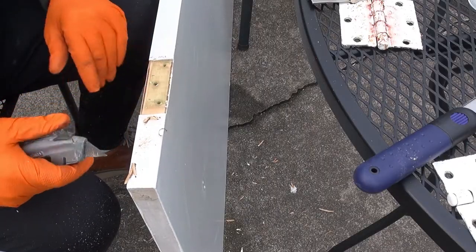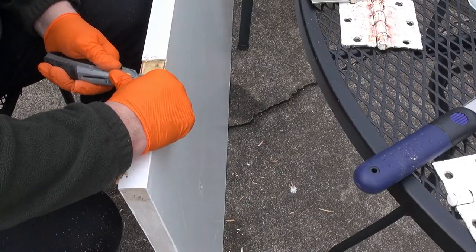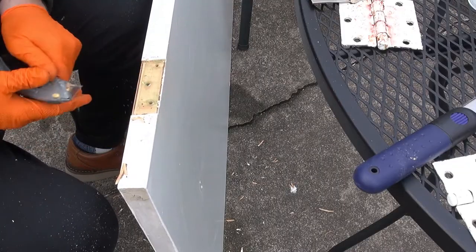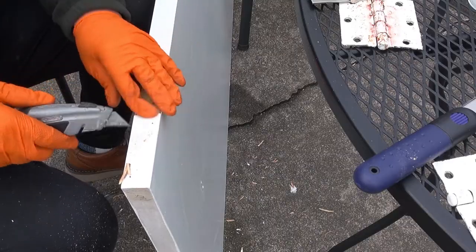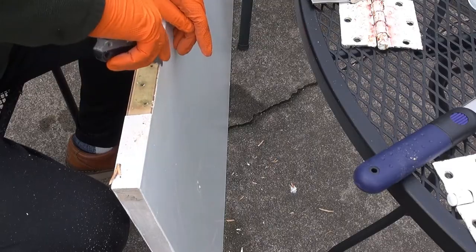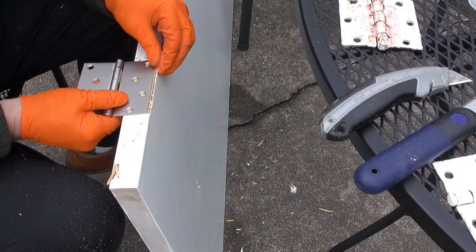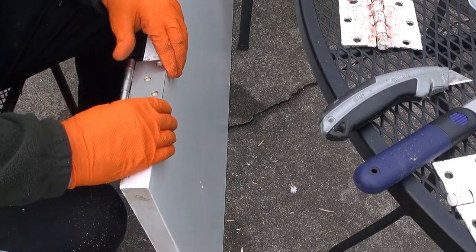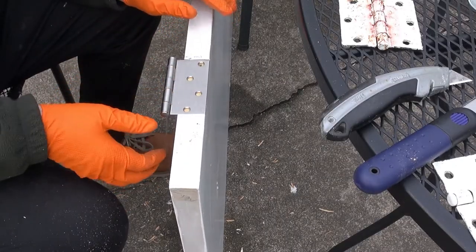This is a Luan door, so it's pretty easy to cut — it's basically a plywood door and the wood is not very hard. There's some old paint buildup there. Now I'm going to test fit the hinge — that's a pretty good fit. I can just run the screws in there and have that done.